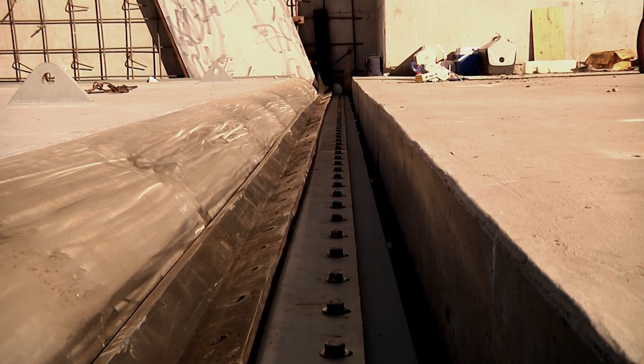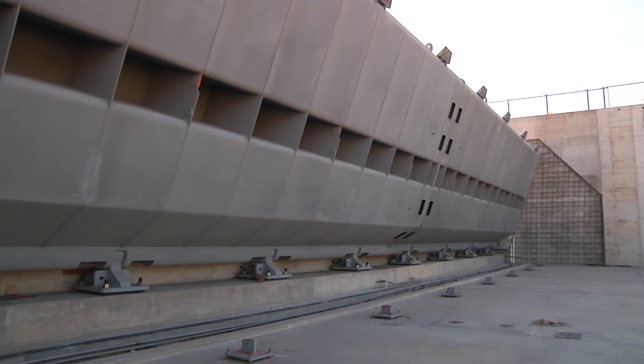Town Lake is so important and maintaining it is very important to us. For that reason we wanted a very long-term solution for the western dam. It has a big job to do — it has to hold back all of this water. We needed it stable, we needed a long-term solution, and for that reason the City Council chose steel.